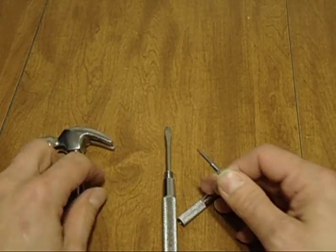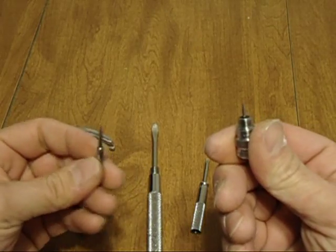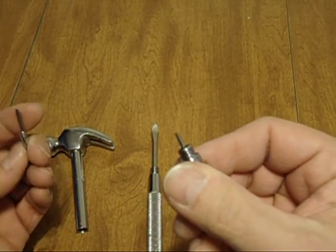All these and a hammer. That's pretty cool. But wait, there's more. There it is — a little bugger.